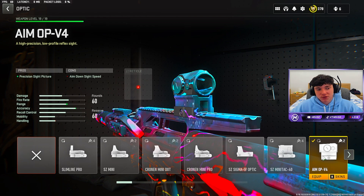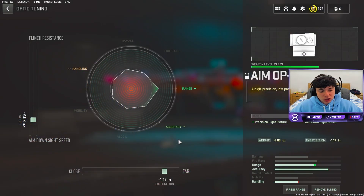For the optic, run the Aim OPV4 — this is my favorite optic on this gun. You definitely want to rock this, it makes it broken. This is the tuning on the optic guys, be sure to definitely copy this down.